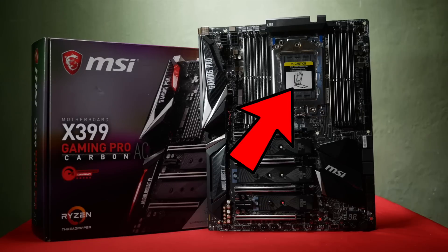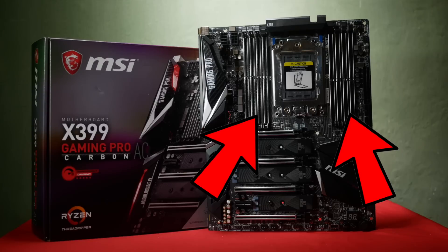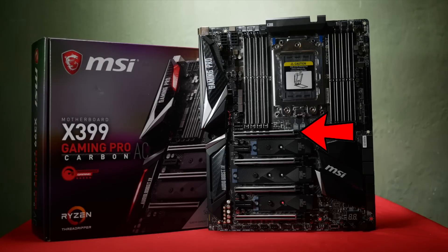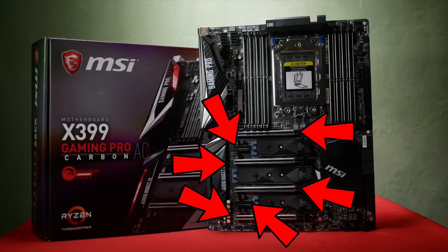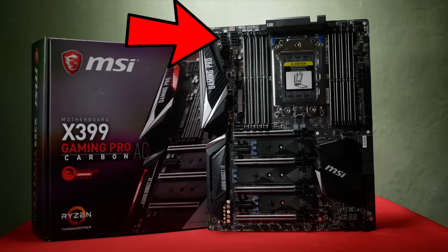But all motherboards have a very similar layout. The CPU socket, whose installation procedure will vary depending on the CPU — this Threadripper one is called the TR4 socket, and its installation method is a little different than most. There's the memory slots where the RAM is installed, PCIe slots where we'll be installing the graphics card and a couple of other expansion cards, and the main power input for the motherboard and special ones just for the CPU.